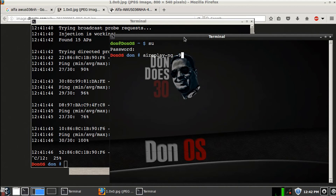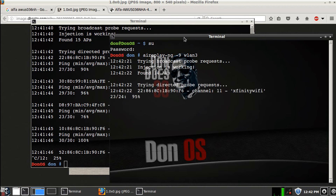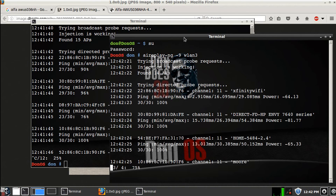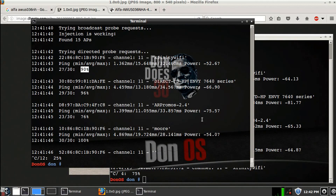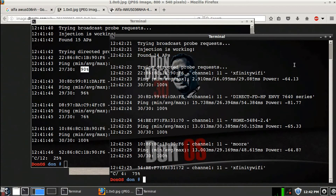AirReplay again, and now we're going with WLAN3 — that's the Atheros chipset. Injection is working on that too. And I'm going to stop it after just a couple. Check this out: 100% success rate, 100% success rate, 100% success rate. Comparing that to 90, 96, 76, 100 on the Rawlink card — obviously the Atheros chipset is going to be the better one.